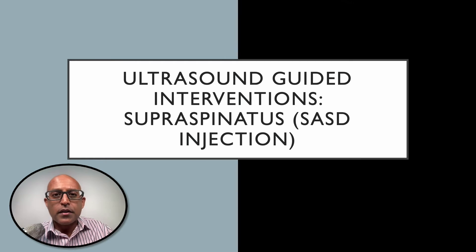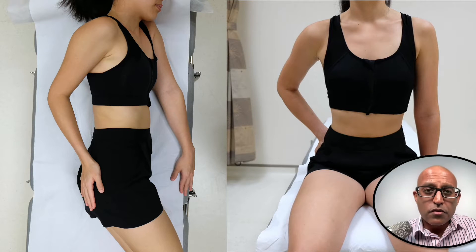Today we're going to be talking about injections around the supraspinatus tendon, particularly into the subacromial subdeltoid bursa. Just as a reminder, here are some ways to position the patient or subject when undertaking imaging of the supraspinatus tendon and injections into the subacromial subdeltoid bursa.